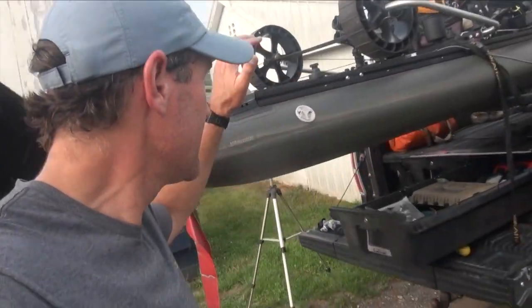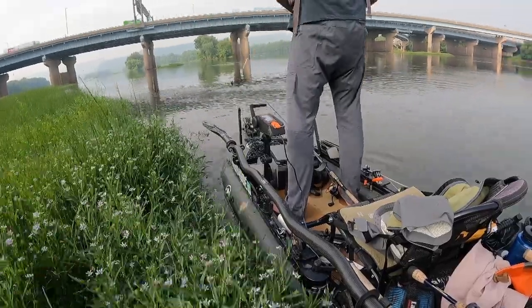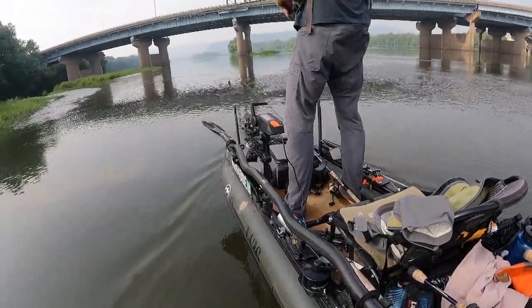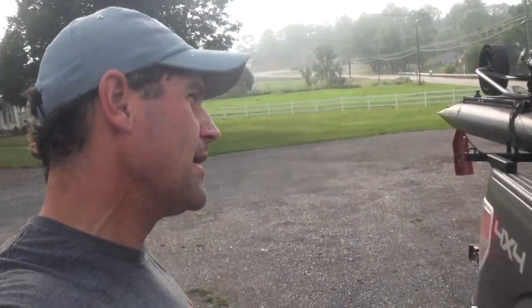It is summertime, and it's really nice to stand up and do a little bit of sight fishing. I'm going to be doing that on the Susquehanna River for some river smallmouth here soon. Might also get into a little bit of snakehead fishing with the Innovative Sportsman Osprey — such a stable, inflatable kayak, it's really perfect for that.